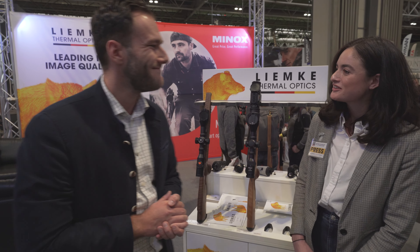Picatinny, Blaser mount, whatever you want. Great, thank you very much, Dennis.